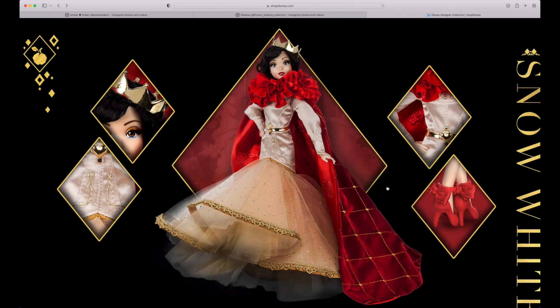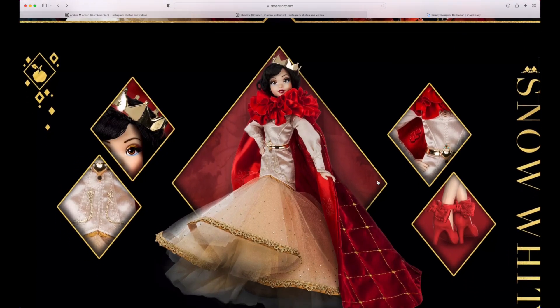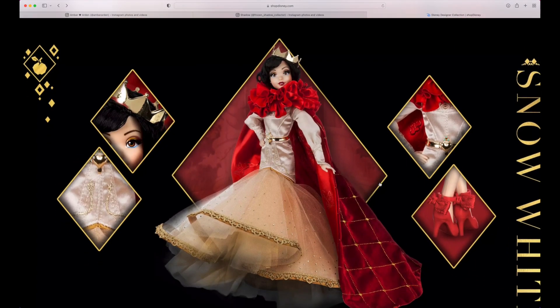You guys can let me know what you think of the Snow White down below. She is coming out on the 14th of June, and most likely it's going to be both for the US and the UK. I would not be surprised if they release on the same day — the past few releases have been on the same day, so it wouldn't shock me if they keep doing that for the line.